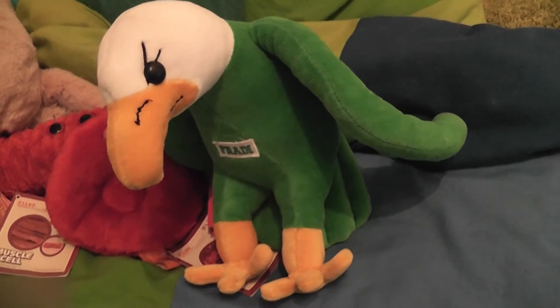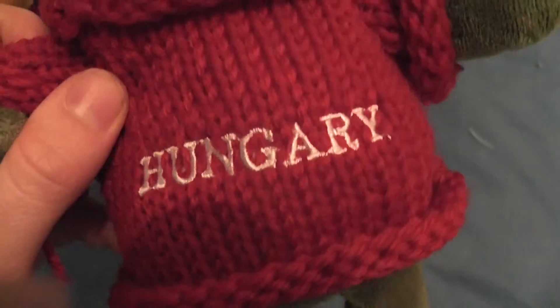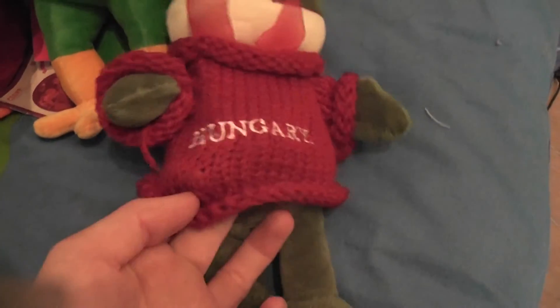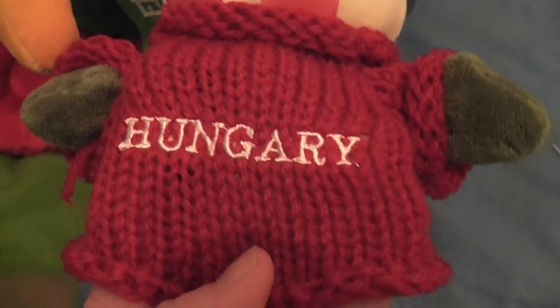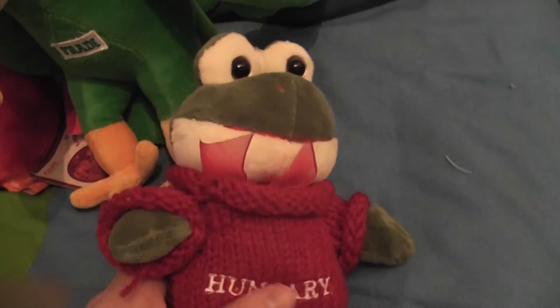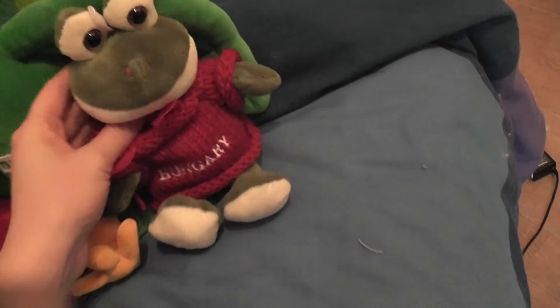The next little thing I found was also something cute. I found this little frog with 'Hungary' written on his pullover. I really wanted to find a souvenir with Hungary written on it. I found a lot of keychains but they were made of unbreakable stuff so I wasn't sure about getting those — I prefer something plushy. And I found this adorable frog with Hungary on it, so that was such a souvenir for me.